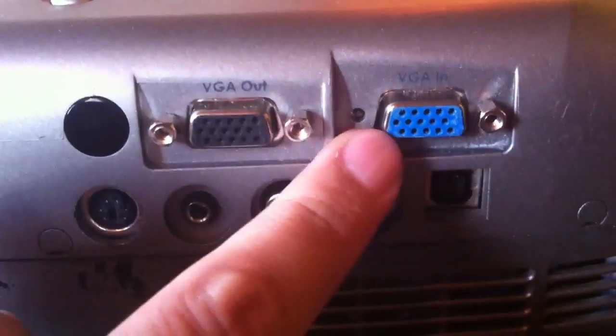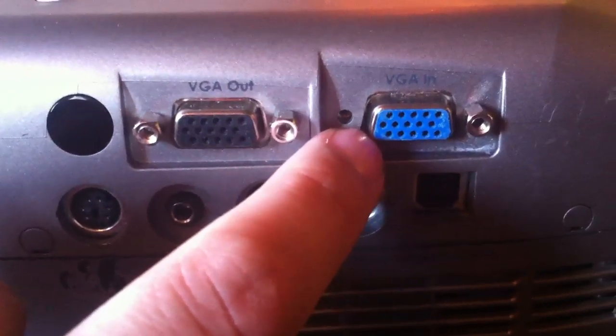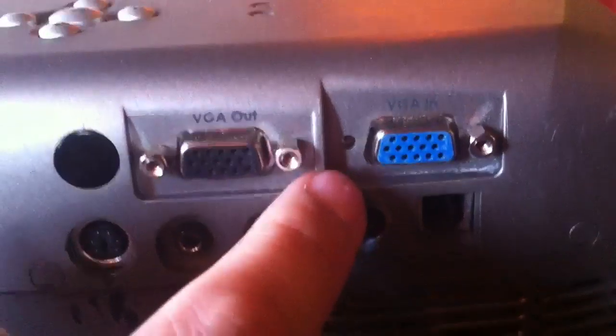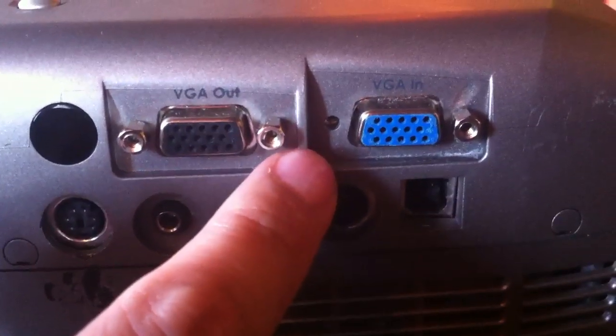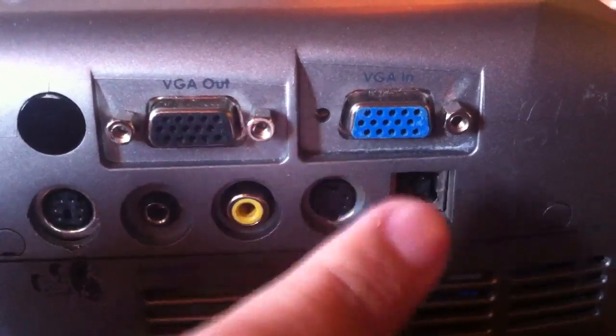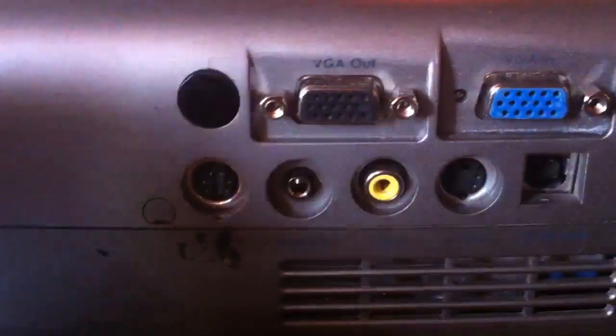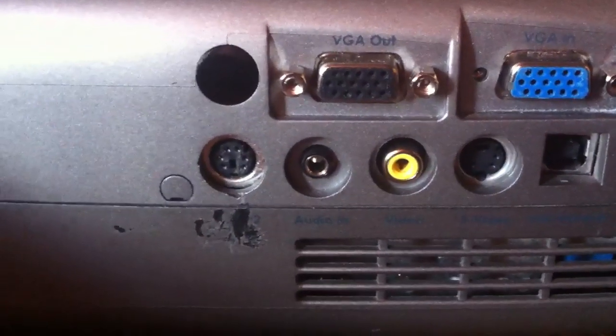The main connection we use is what's called a VGA. It's an analog connection found on most laptops. It's pretty standard. Some of the newer ones now have digital. There are adapters you can get that will connect to this VGA connection. This one also has a VGA out, so you can have it go into a secondary or another monitor on the side.